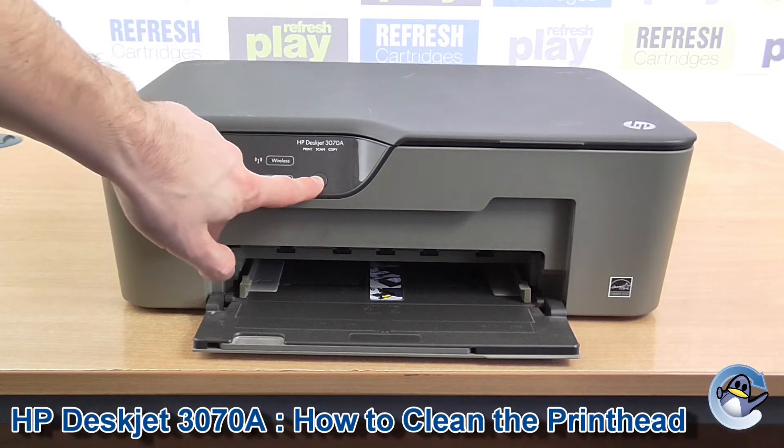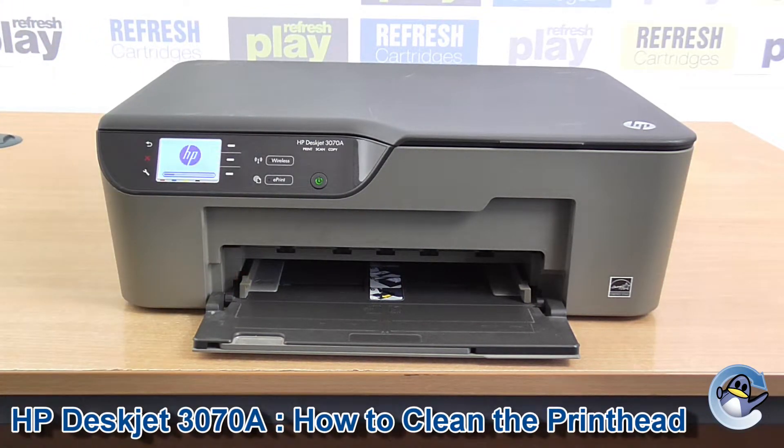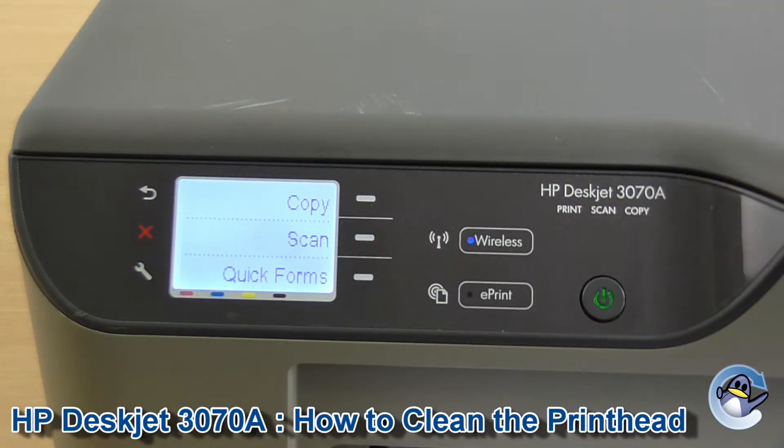Hi, so today I'm going to show you how to do a print head clean on a HP DeskJet 3070A. What a head clean does is it forces a bit of ink through the print head and unblocks any dried ink or any sort of air blockages, anything that's getting in the way of producing good quality prints.